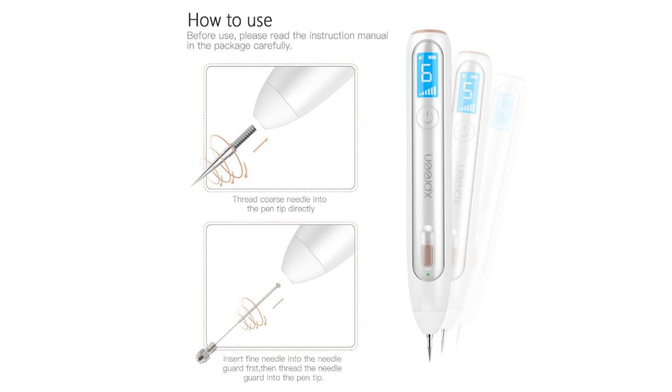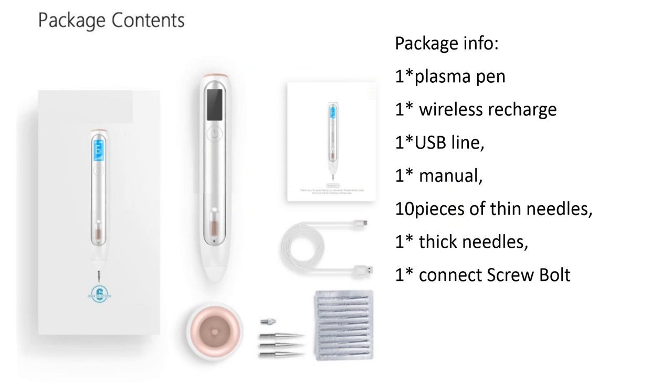After using, please read the instructions in the packet. This pen package contains: one plasma pen, one wireless charger, one USB light, one manual, ten stainless steel needles, one thick needle, and one carrying case.